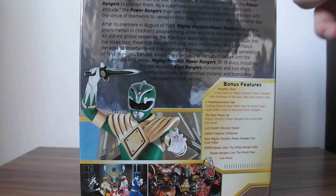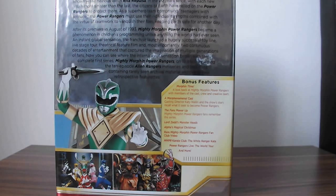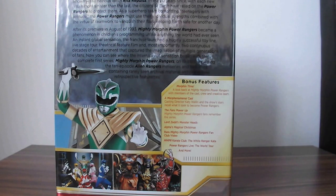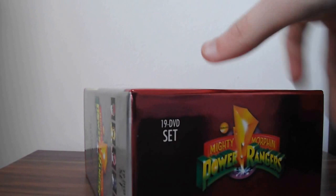Here we have the bonus features: Morphin Time — a look back at Mighty Morphin Power Rangers with members of the cast, crew, and creative team. A More Phenomenal Cast, The Fans Power-Up, Lord Zedd Monster Heads, Alpha's Magical Christmas, rare Mighty Morphin Power Rangers fan club video, the MMPR Karate Club, the White Ranger Kata, Power Rangers Live: The World Tour, and more.